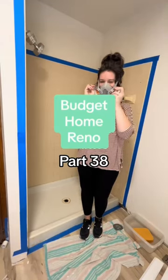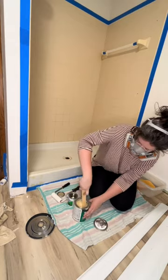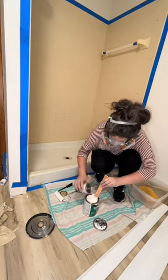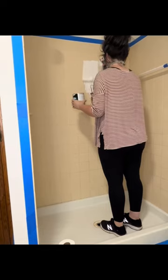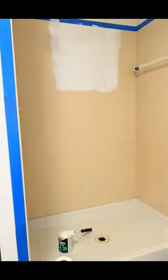Here's our budget home reno part 38. I'm using the Rust-Oleum tub and tile paint kit to resurface my shower and tub. I feel like we've been on a journey with this shower, and I think a lot of you found me because of my gross shower pan — and it looks so much better. Thank you for all of your suggestions and tips. Now we are going to make the rest of it just beautiful and sparkling and divine.